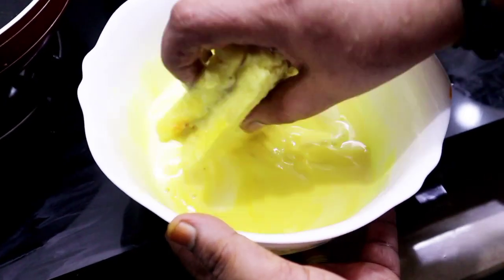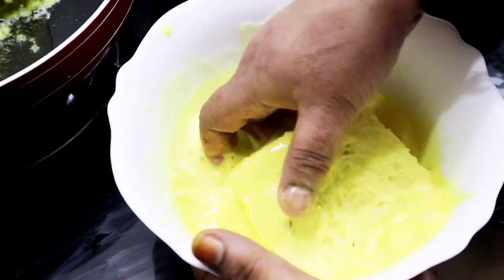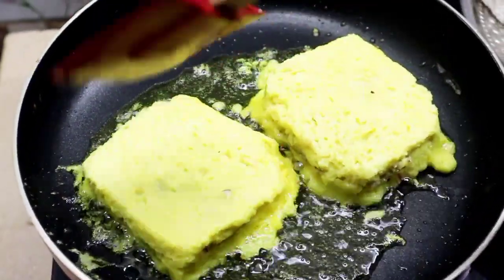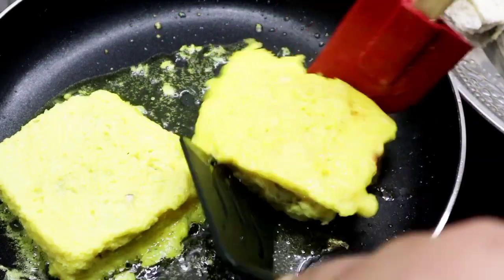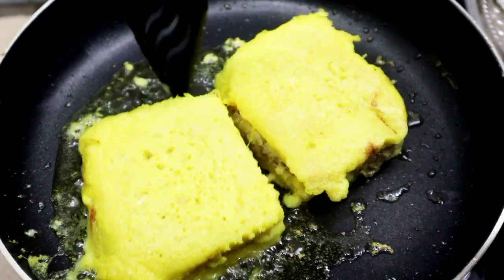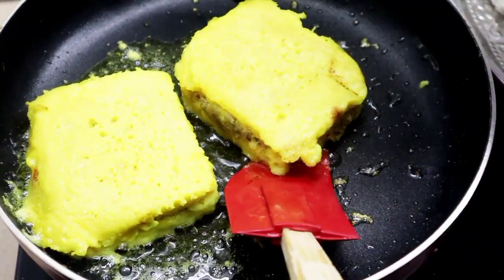Then mix it up and mix the sauce. I stir this okay. If I can add the whole oil to the rest I will cook. I will cook the rest of the rice and cook it the same way after making the rice. Make it with a few ingredients, put it a little.